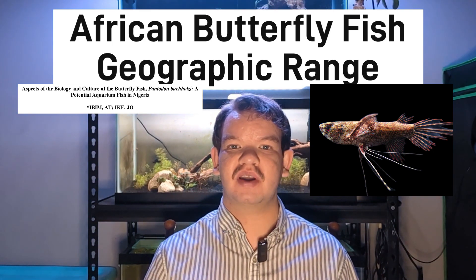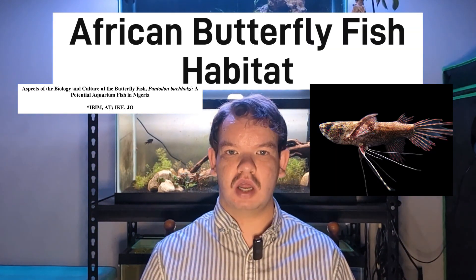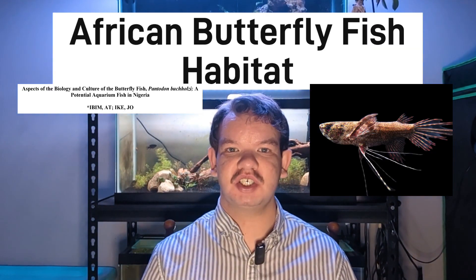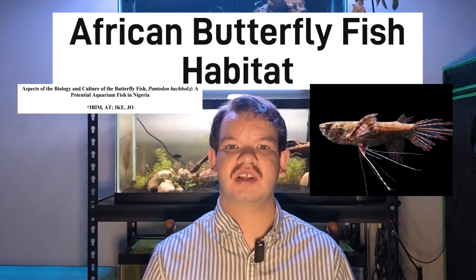As for their geographic range, they are found in acidic waters in Central and Western Africa. In those areas, they're found in quiet ponds, marshes, flooded plains, and backwater streams and rivers. They're found in water that either has slow current or no current, which categorizes them as a protodroma species. These still-moving areas of water typically have ample surface vegetation for them to hide in.